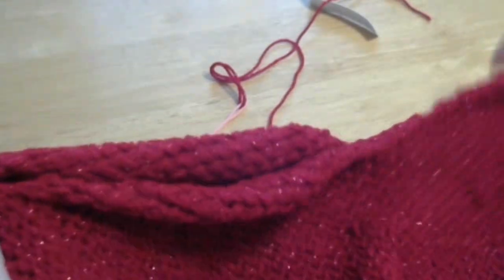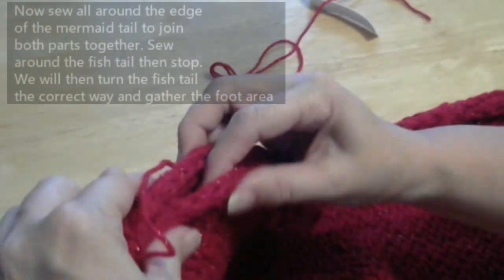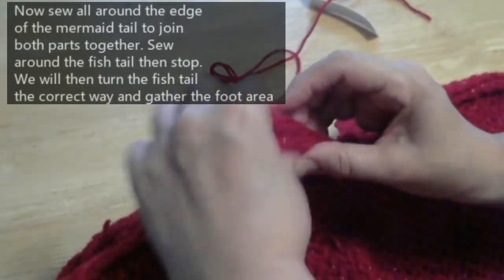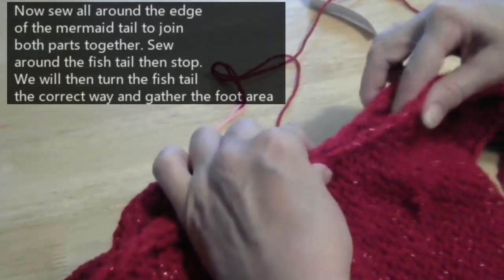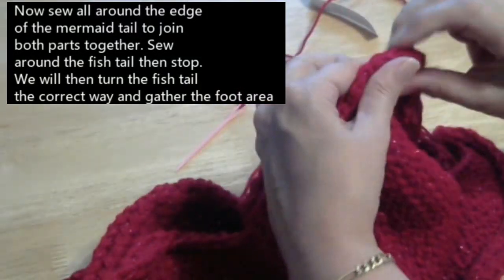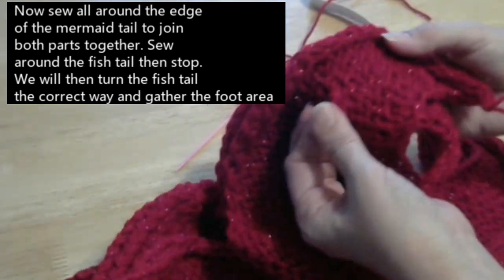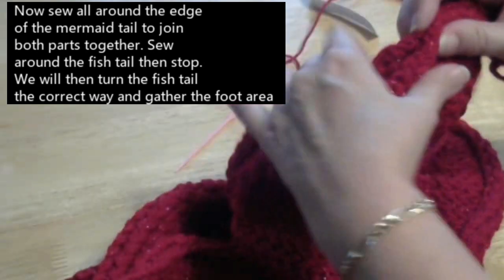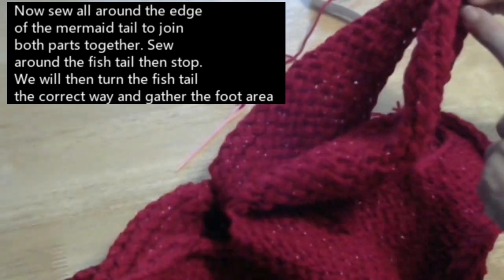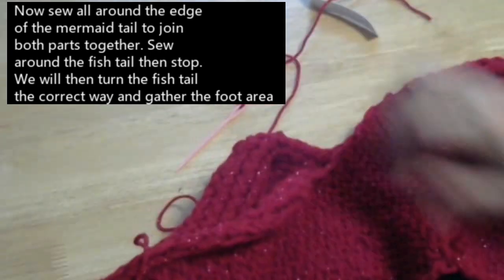What you're going to do now is sew all the way down the sides to join your two pieces together — all the way down, right the way down to the point of your fishtail. Don't worry about any knots you've got; they're going to be inside the fishtail. So I'm going to sew right down past here.